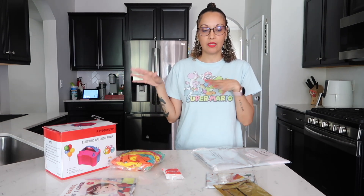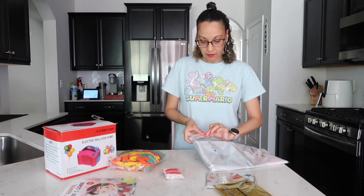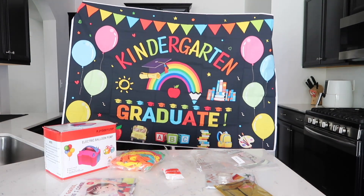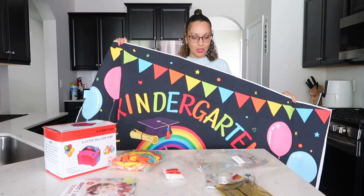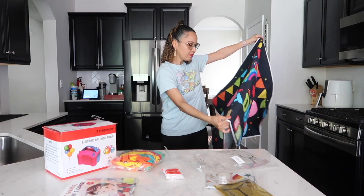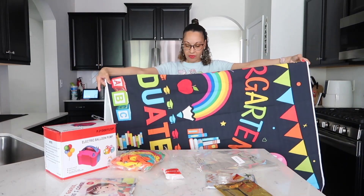I'm not going to put the banner up today because I want it to be a surprise. I'll do it tomorrow — when he goes to school, I'll blow up the balloons and hide them, and when he comes back everything will be set up. Opening the banner now — wow, it's really colorful. It says 'Kindergarten Graduate,' so this will be the little backdrop for pictures. The perfect thing is I can reuse it for my daughter when she's at this age.